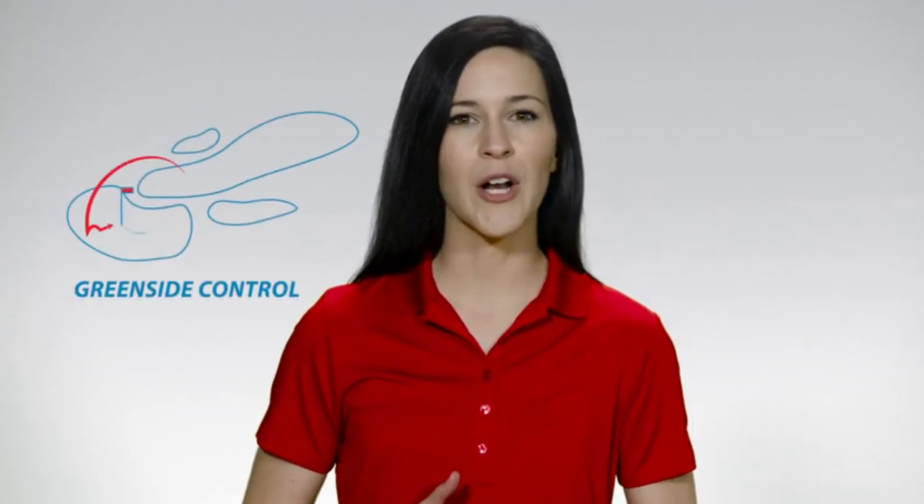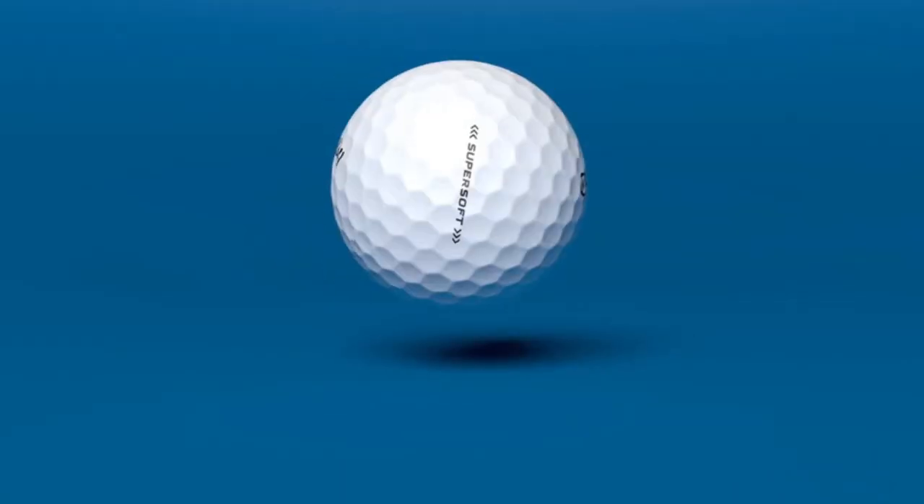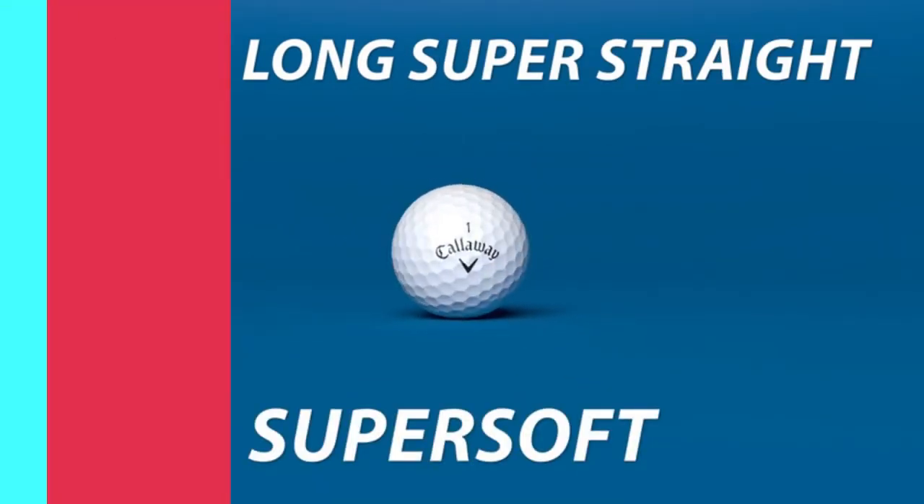The ball features a new Trionomer cover that provides amazing feel along with more greenside control. Combining the lowest compression golf ball ever with a soft cover and new premium hex aerodynamics, you get an extraordinary ball that's super long, super straight, and super soft.